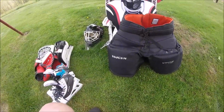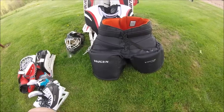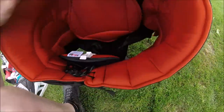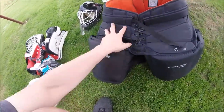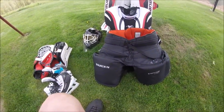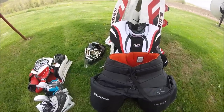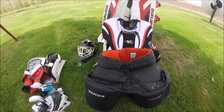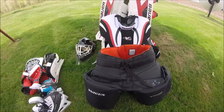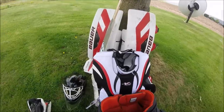My goalie pants are also the Vaughn LT 80 — same set as the chest protector. They're very big. In terms of sizing, you take your waist size plus 10 — my waist is about a 38, so I went extra large senior, which is about a 48-50. There's a lot of padding on the inside and along the sides. They look ridiculous until you get all your gear on — then all of a sudden they look like they belong. A lot of coverage, really good mobility for being as big as they are. When I'm playing, it's like they're not even there.